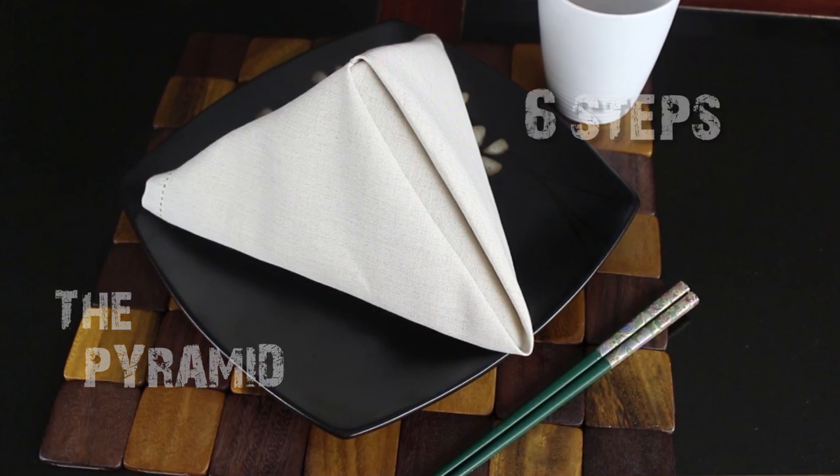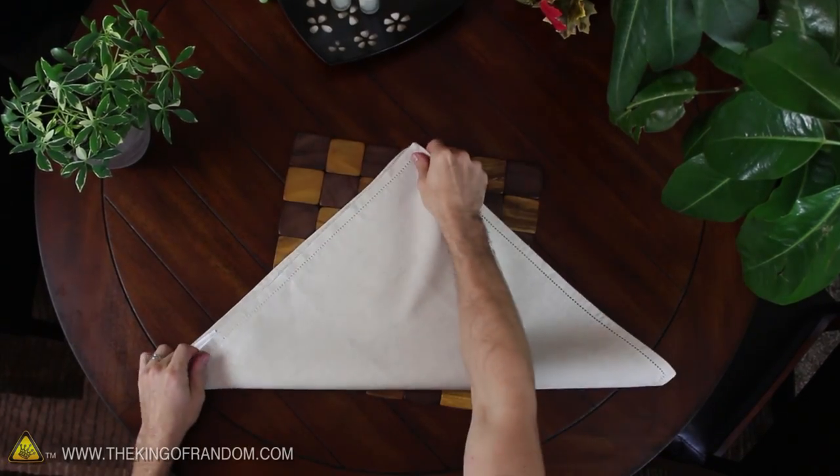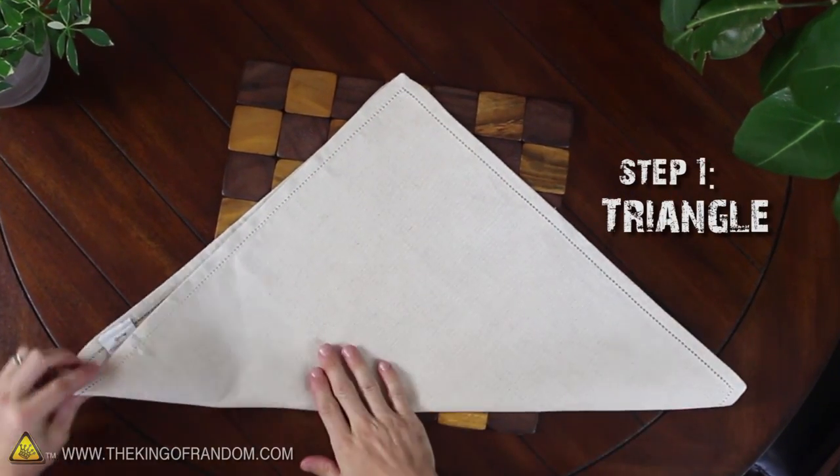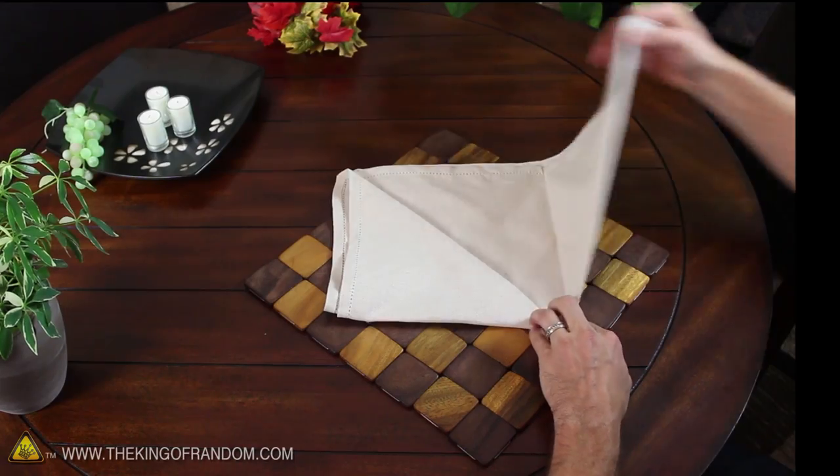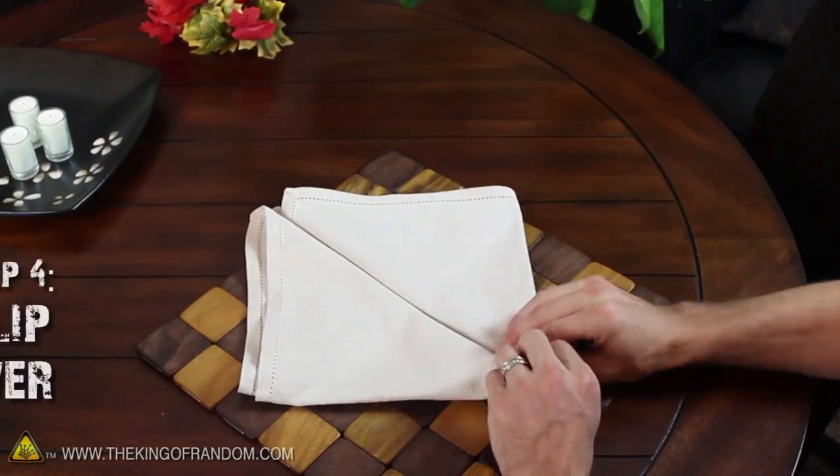The pyramid is simple and can be done in just 6 easy steps. Lay out a square napkin and begin by folding it up diagonally to form a triangle, then fold up one of the bottom corners to meet the point at the top. Do the same thing with the point on the other side, then flip the whole thing over.